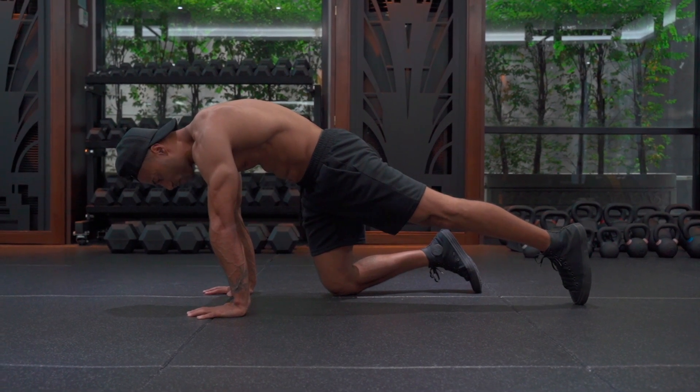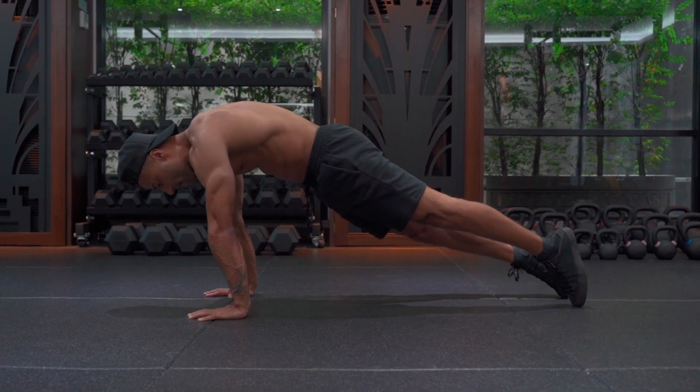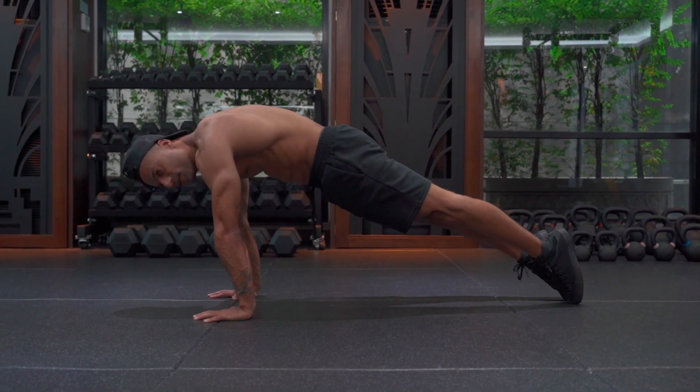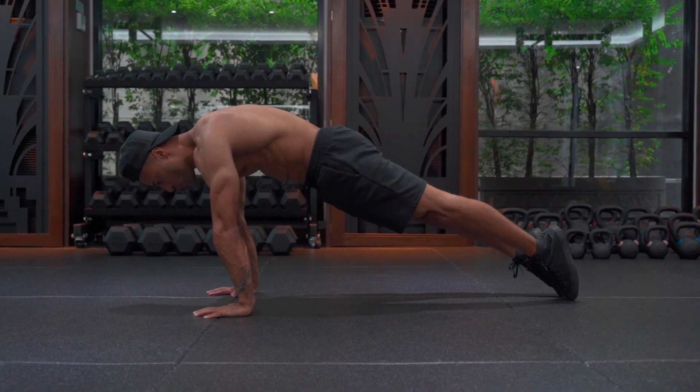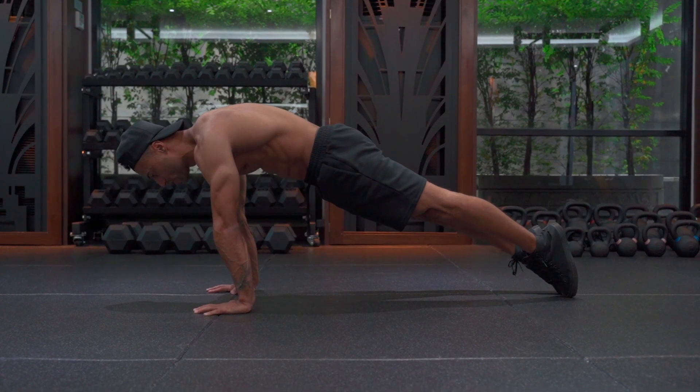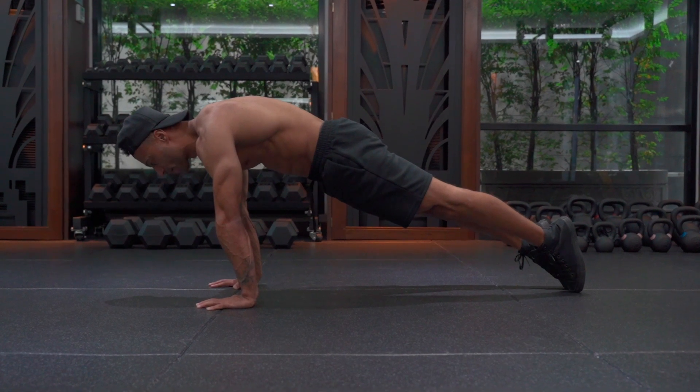One leg goes back — very minimal movement, in fact no movement. And then once that leg goes back, the other leg goes back and I'm resting on my toes. I bring them together, hips thrust down. I just make sure that everything is in tension. And then we are in the perfect starting position for the hollow body push-up.